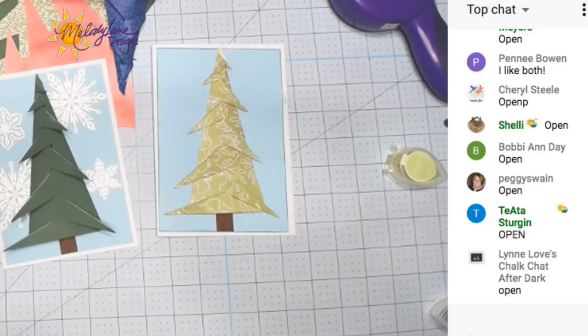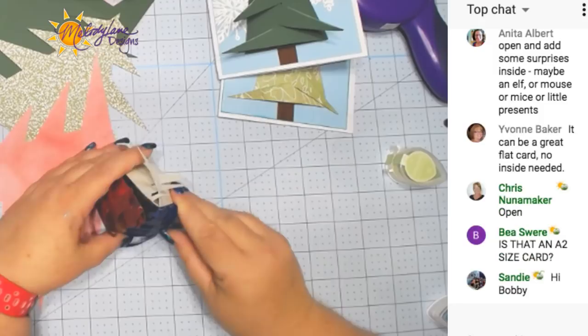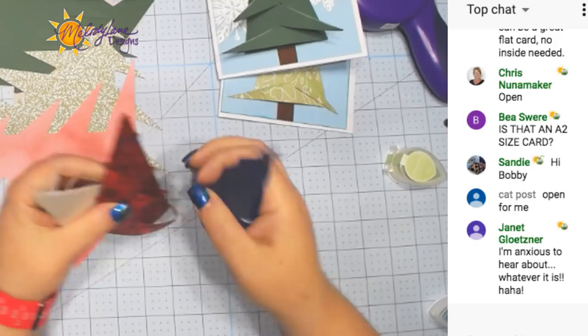Let me show you what I thought of with these trees. Look at these trees — you can make them all the same color if you want, but they kind of fit perfectly together when you put three of them back to back. You could have them more open like that with branches sticking out, or you can glue the branches back like these two.